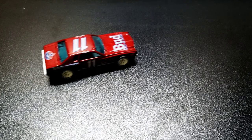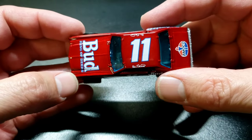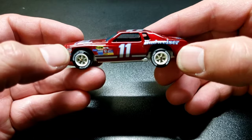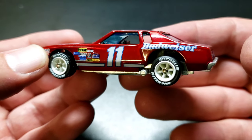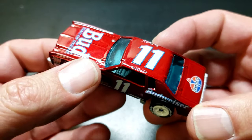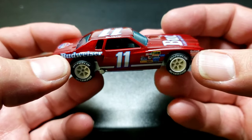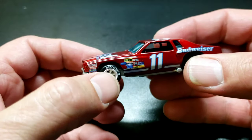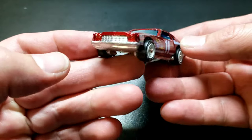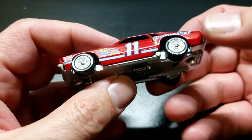Everything's put back together, so let's see how it turned out. Oh yeah, check that out — very, very cool! I would say this Monte Carlo just got a new lease on life. I got those monoblock wheels on there — really happy with the way this turned out. I love this Dupli-Color Metal Cast paint. I went with the white-rimmed wheels and I think it matched the paint job really nicely. I even went over the base with the chrome paint and it looks really, really nice.